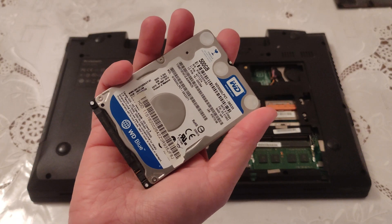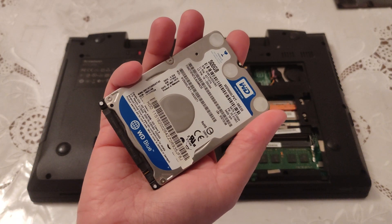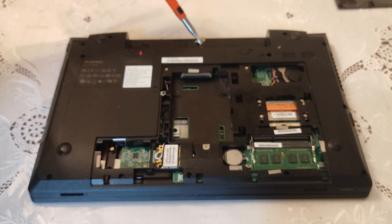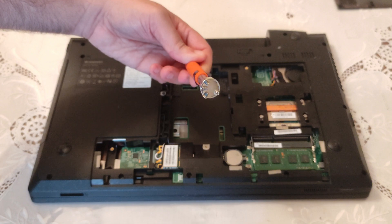Of course, you must return the old disk to your customer — doesn't matter if it works or not. Secure every other screw. Here are the four of them.